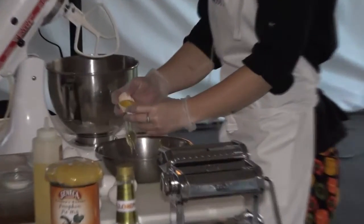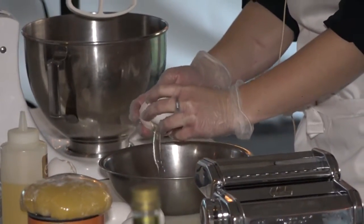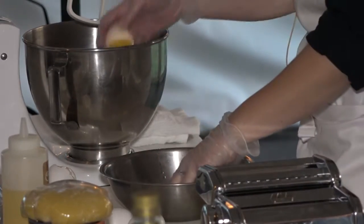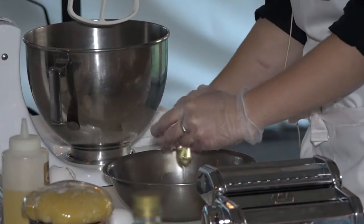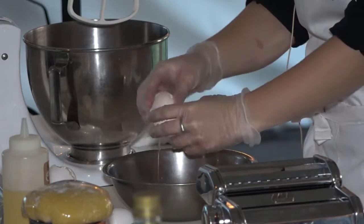When you separate the yolk, you just go back and forth like this. Some people have those little tools that crack the egg and bring the yolk out for you, but if you want to do it the true way, that's how you do it. It's part of the fun of cooking — not using shortcuts.